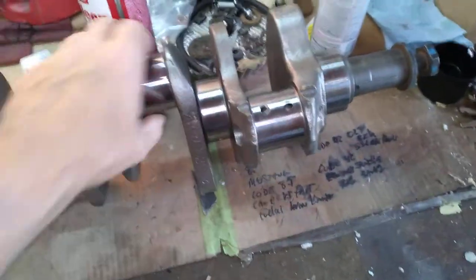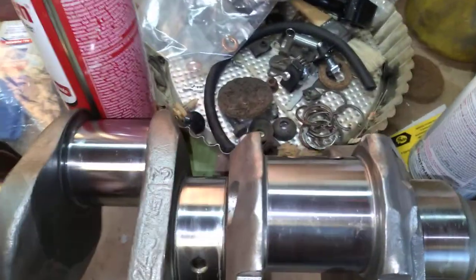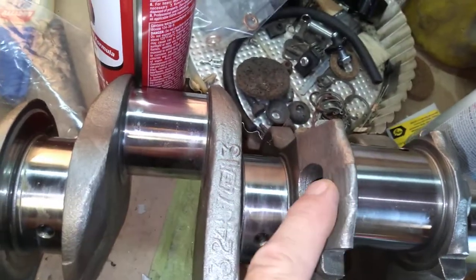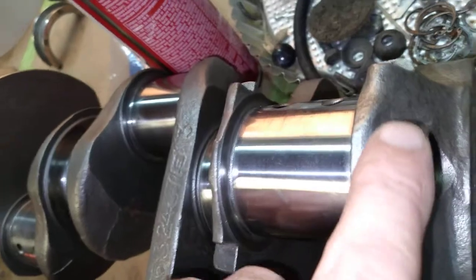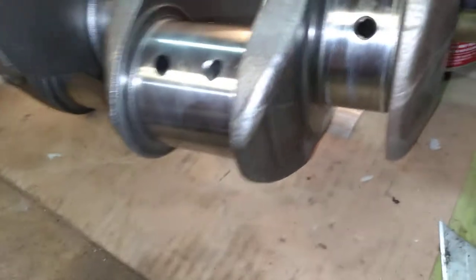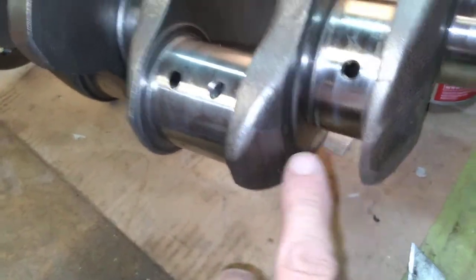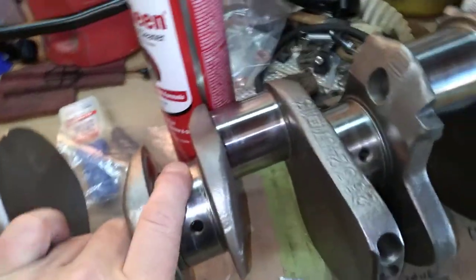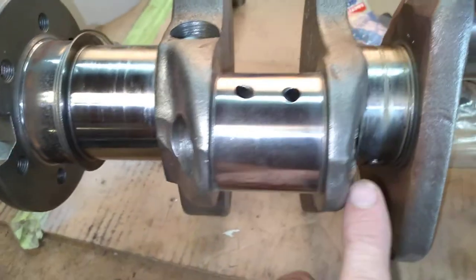This one's forged. You can see the thick forged marks — that's forged. Cast would be real thin. There's another mark that indicates it's forged right here. The big wide marks indicate you've got a forged crank.